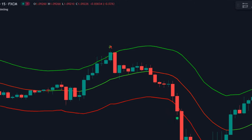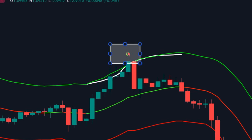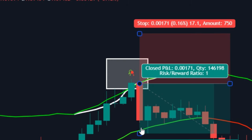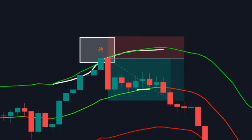For a sell setup, simply wait for the market to reach above the green band. Once above, wait for a sell signal to appear, which will be shown via the rose emoji. Execute the trade on a fresh candle. For stop loss, use the recent high position, and for take profit, use the middle band.